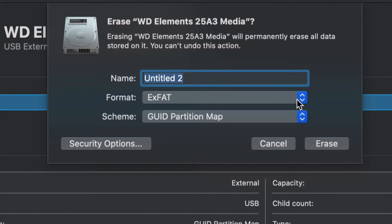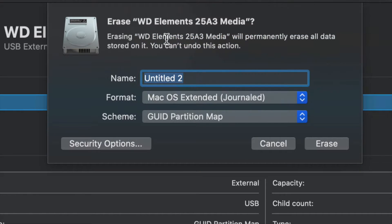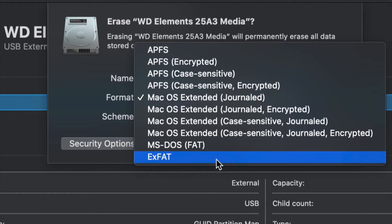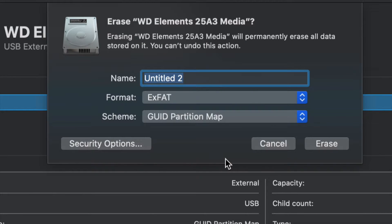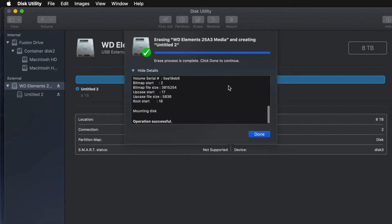For most of you who want a huge USB stick compatible with Mac and PC, choose exFAT and format it. If you don't care about PC compatibility and just want it to work with Mac, choose Mac OS Extended (Journaled) - Journaled is your way to go, but a PC will not recognize it. Choose the format you want depending on your needs.